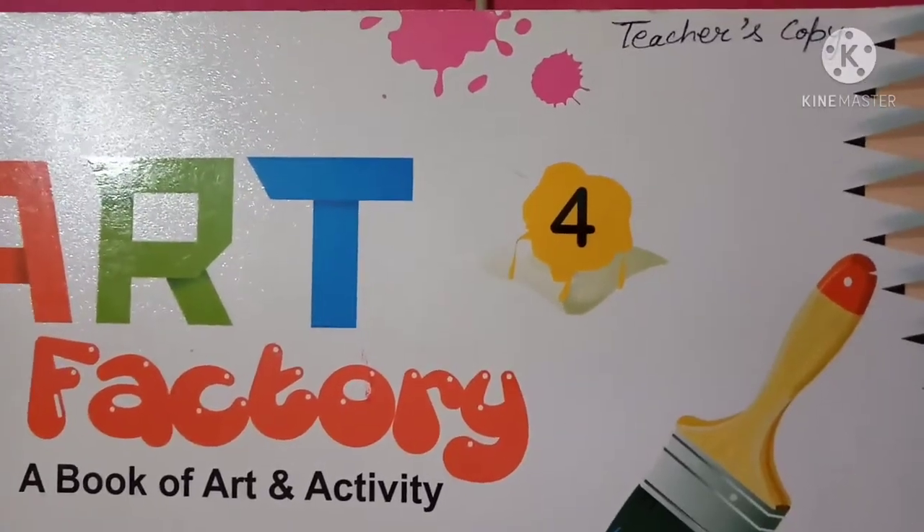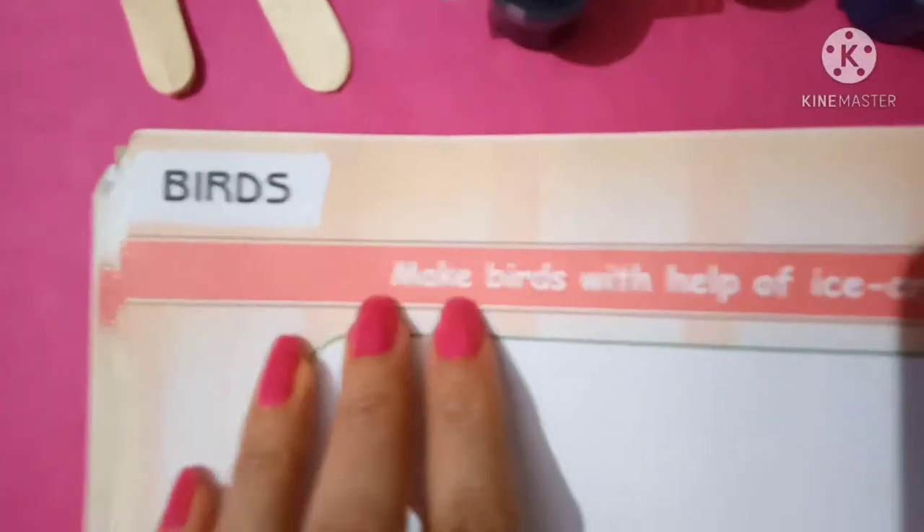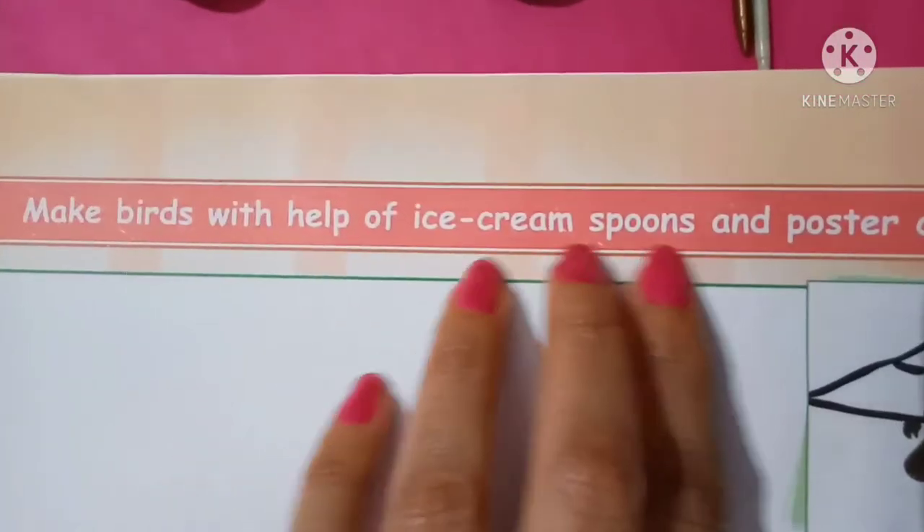Good morning class, welcome to your art class. Today our topic is Birds — make a bird with the help of an ice cream spoon and poster color, which is on page number 38.